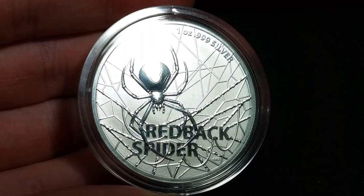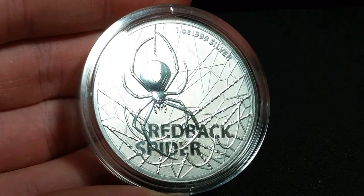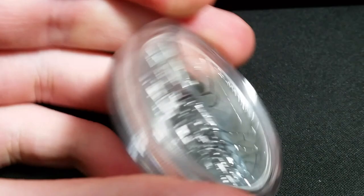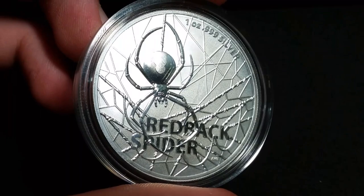What do you guys think of the Redback Spider? Let me know in the comments below, let me know if you got one. These are definitely a favorite of the community. Unless you don't like spiders — maybe you're allergic to them. In fact, the Redback Spider is one of the most venomous spiders in the world, so I don't know why you'd pick the Redback to be on a coin. But it is a pretty cool spider nonetheless, and it does make a pretty cool design for a bullion coin. Thank you guys so much for watching today's video. If you haven't already, leave a like and a comment down below. Thank you so much for watching, and as always ladies and gentlemen, I will see you in the next one. Peace out.